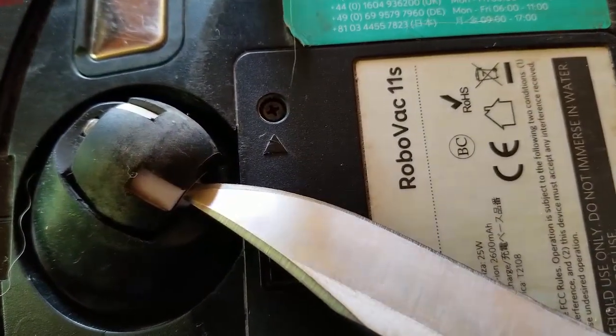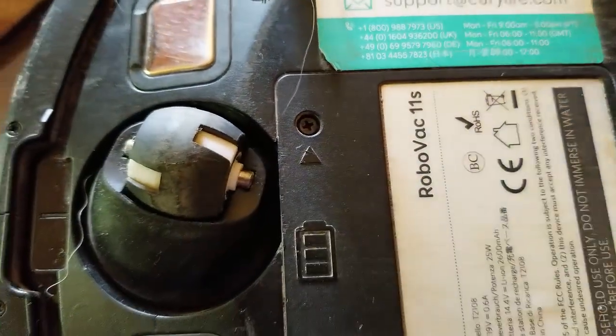Put it in the slot and then just twist until you hear the pop, and it's out.